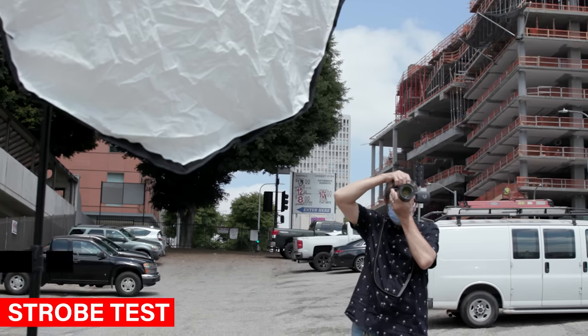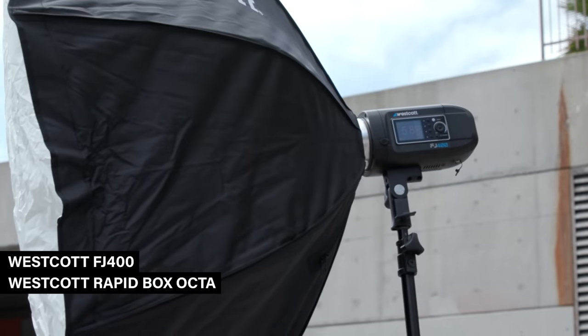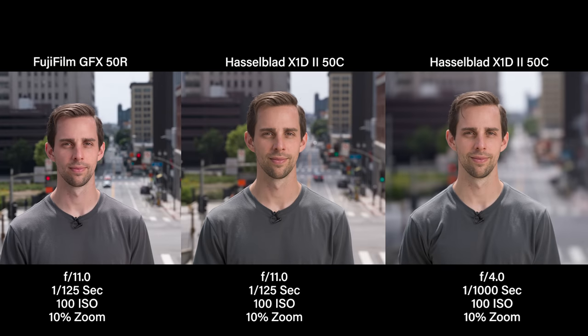We did a strobe sync test, and this is a major difference between these two cameras. You cannot strobe sync on the Fuji above 1/125th of a second, whereas the Hasselblad has a leaf shutter and you can sync all the way up to 1/2000th of a second. With these images you can see a very shallow depth of field in the Hasselblad because you can go to 1/2000th and crush the background — you can open up the aperture. With the Fuji, you can't get that experience without using high speed sync with your strobes. That is a major advantage for the Hasselblad. If I shot with strobes, I would definitely pick the Hasselblad for that reason alone — 1/125th of a second is just too slow.